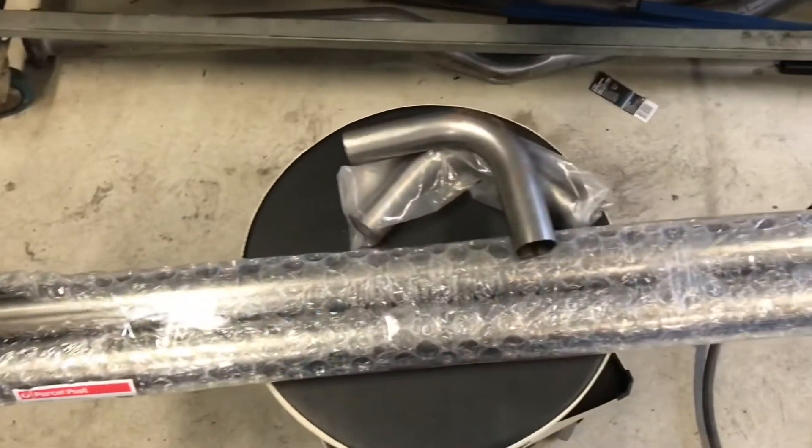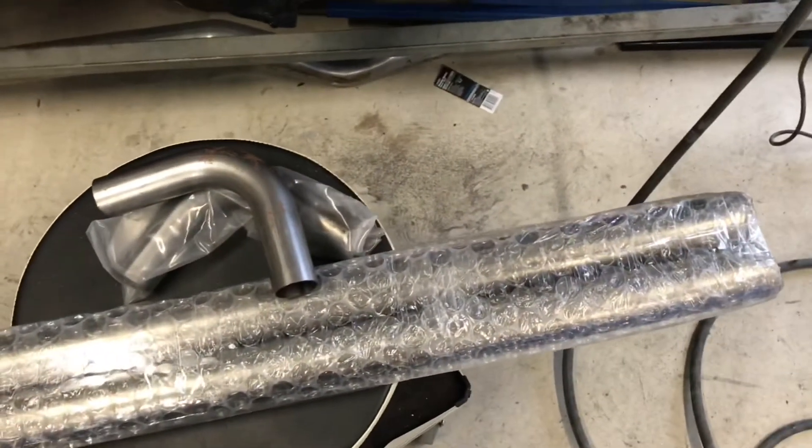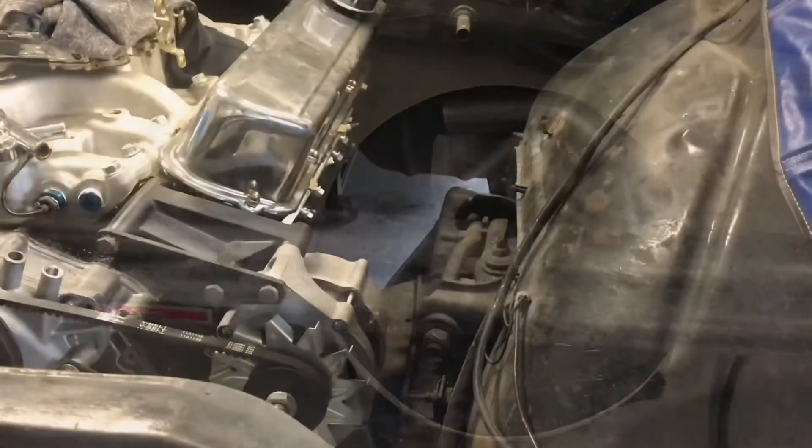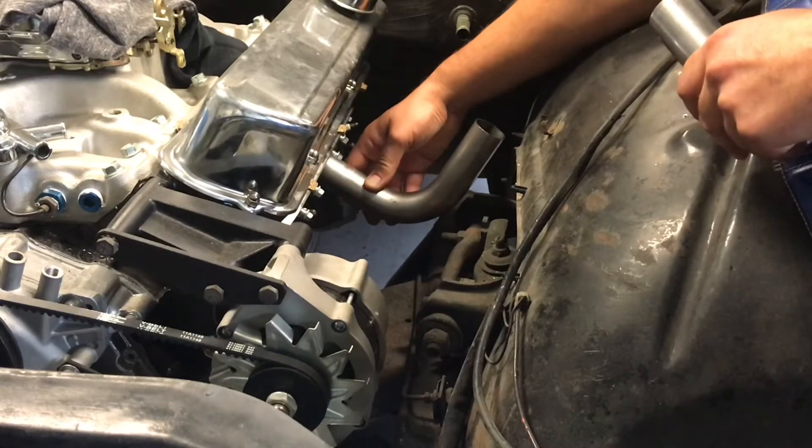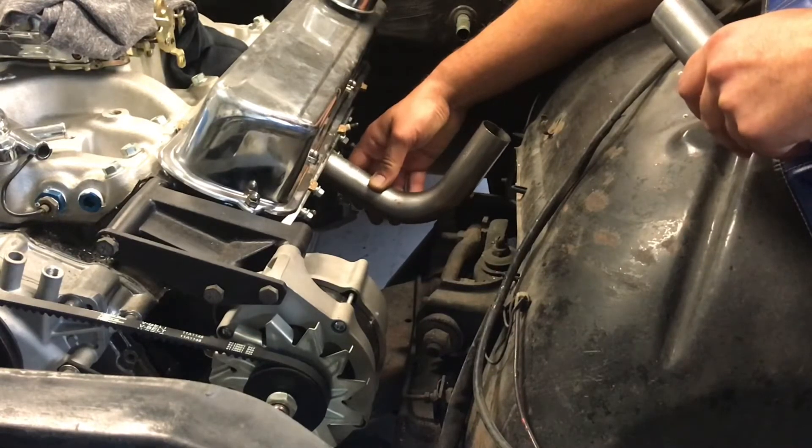My exhaust pipes have come through and now I can start on the turbo manifolds. Make sure you hit that subscribe and like button and share with your friends — till next time, see you later!